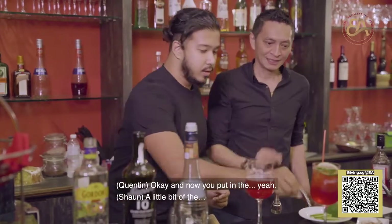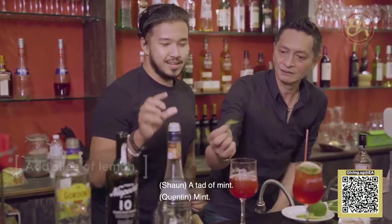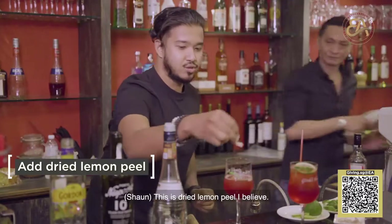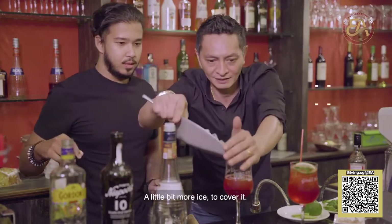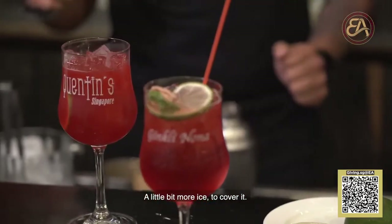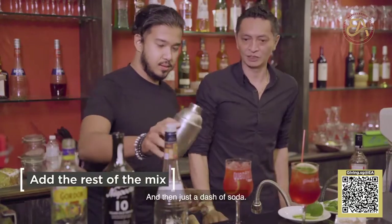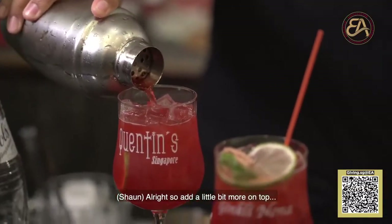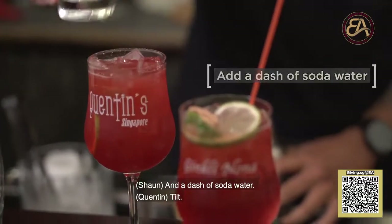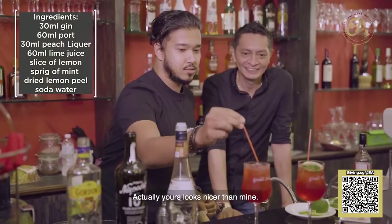Okay, and now put in a little bit of the lemon. A tad of mint. And then this is a dried lemon peel. A little bit more ice to cover it. Just a dash — if you want to add the rest you can, not too much. And then just a dash of soda water. And that's it. Look at mine — how awesome is this? Actually, yours looks nicer than mine.